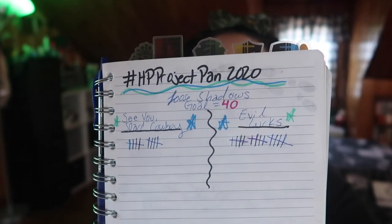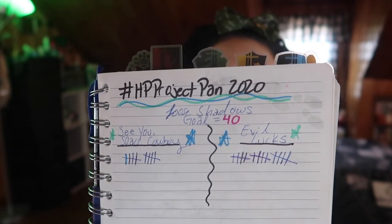Next let's talk about my loose shadows. I've been working on using two of these loose shadows at least 40 times for the project and I've actually made some really awesome progress. Here's my tracking notebook - as you can see I have used both shades at least ten times each. I've used CU Space Cowboy, which is the lighter shimmery green, ten times now, and the darker one - I'm gonna call it a matte with a little bit of glitter in it - it's called Evil Lurks and I've used that 15 times. I'm wearing both shades on my eyes today: I used Evil Lurks to really deepen up my outer V and just a little on the lower lash line, and then I concentrated CU Space Cowboy just on my lower lash line to blend out the darker shade. I love these shades and I honestly don't think I'm gonna have any problem using both of these 40 times by the end of this project.